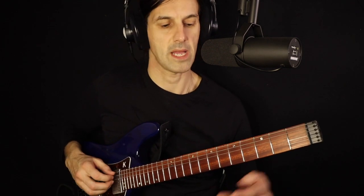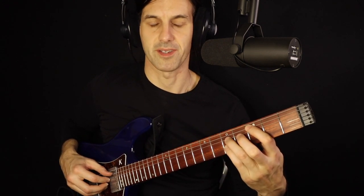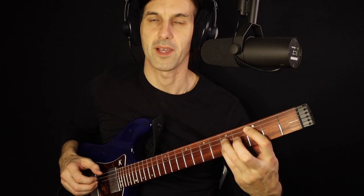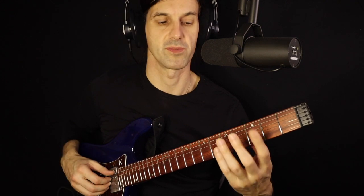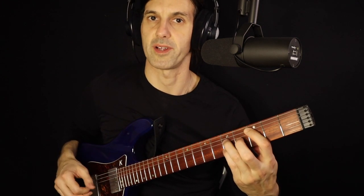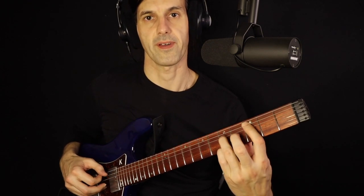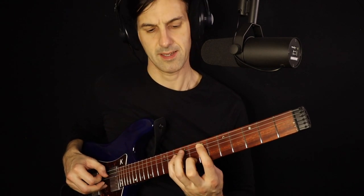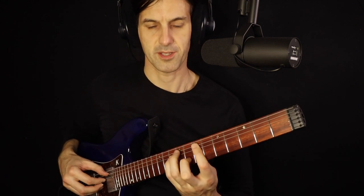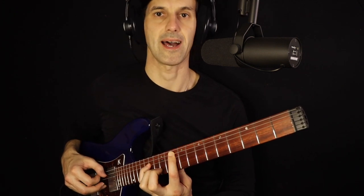In this lesson we're going to discuss spread triads. A good way to start is with this basic structure: C, G, and E. If you know the drop 2 C major 7, you just remove the B note and you get the spread triad. So you have C, G, and E — root, 5th, and 3rd. We also want to try the first inversion: E, C, and G.